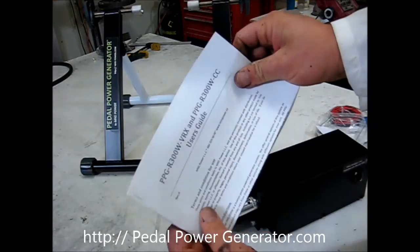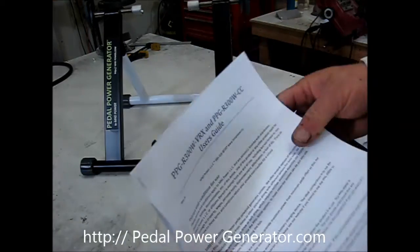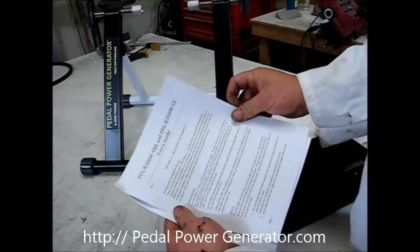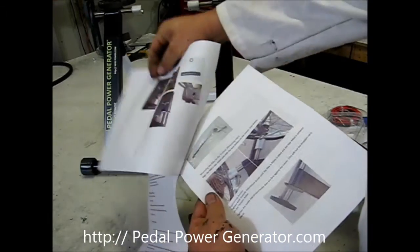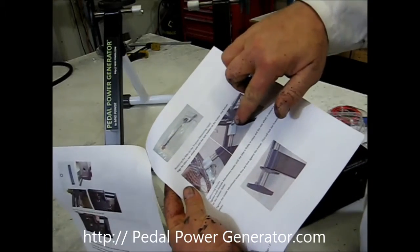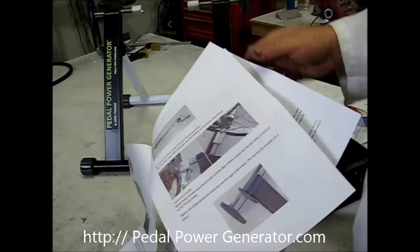We have the User's Guide here, which has some instructions on how to assemble the unit, how to put the bicycle onto the stand, and so forth.